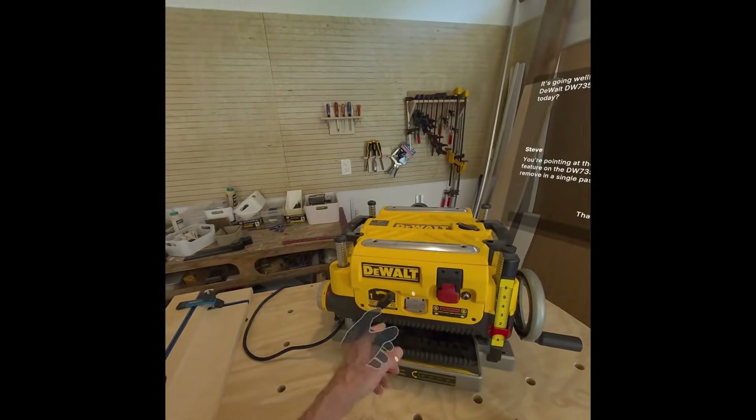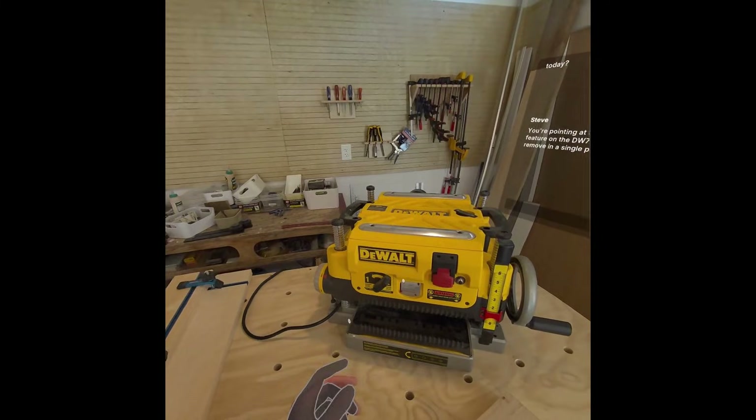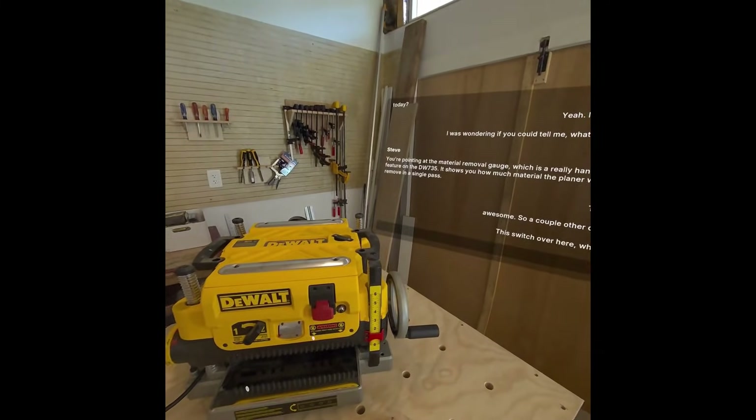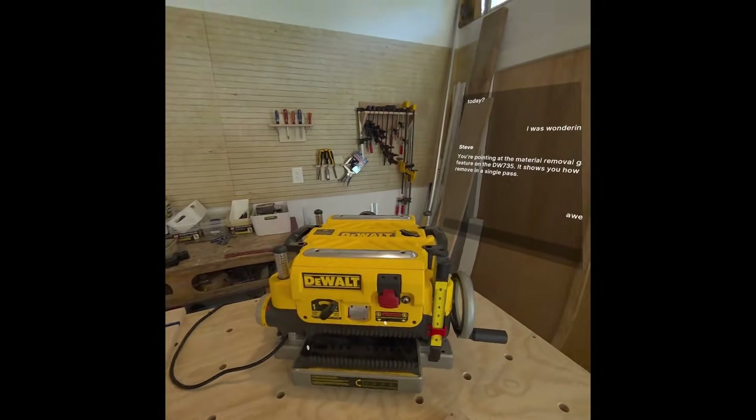So this switch over here, what's that one for? That's your two-speed feed selector. It lets you choose between 96 cuts per inch for a finer finish or 179 cuts per inch for faster material removal.